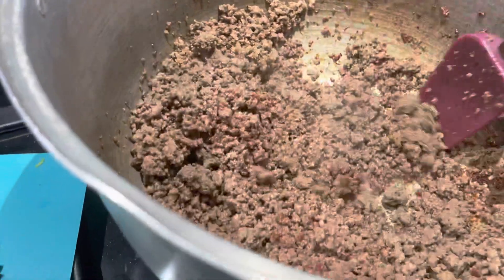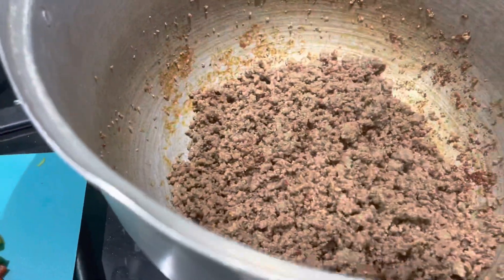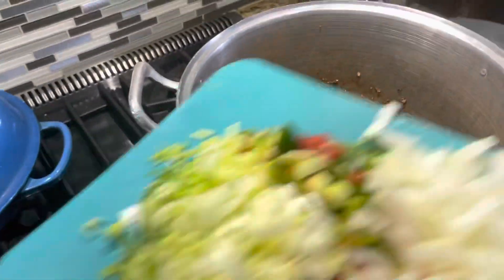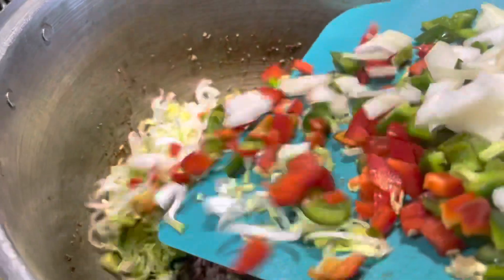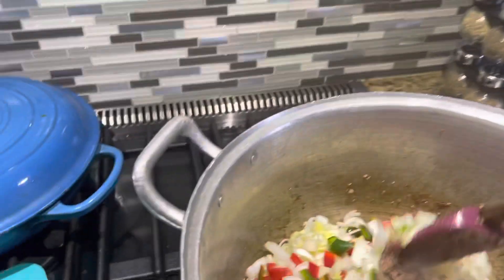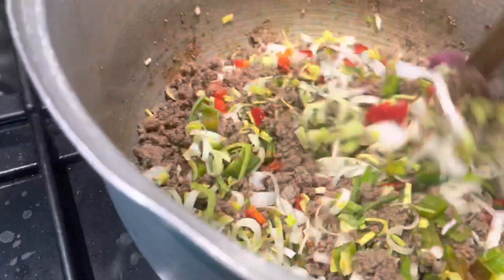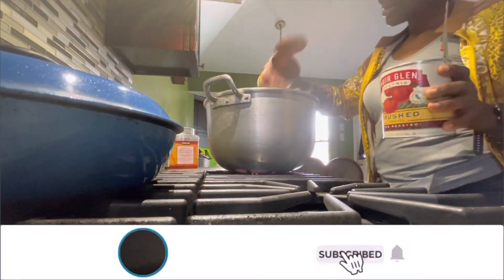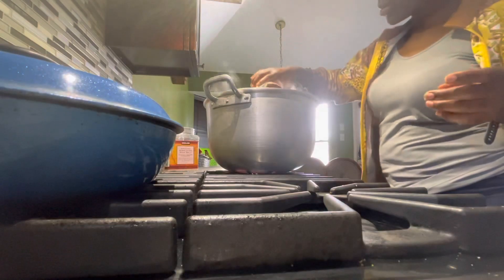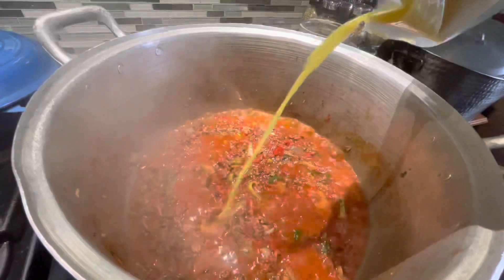Our beef has been cooking for about five minutes now. As you can see, it's rendered the fat and it has browned, developing the flavors beautifully. At this point I'm going to go ahead and add our vegetables — that's the leeks, the peppers, and onions — to develop the flavor even more. That's the ginger juice going in too.